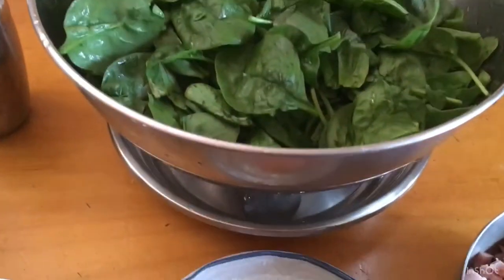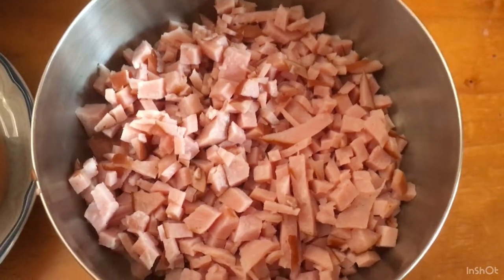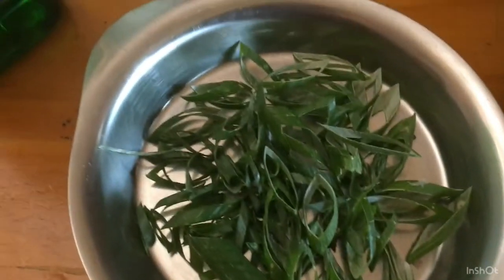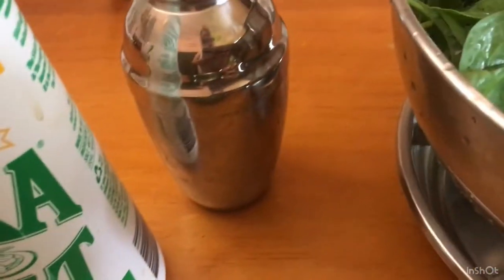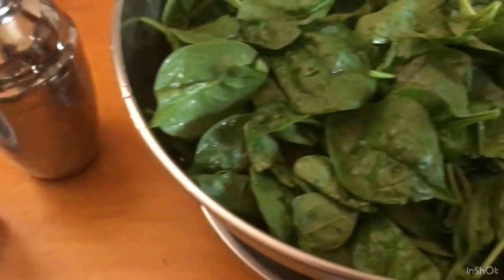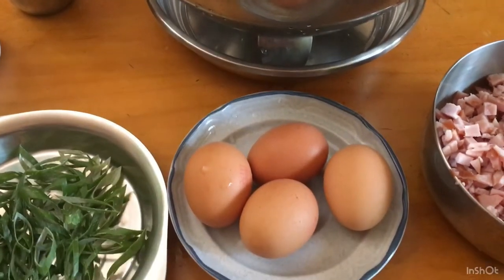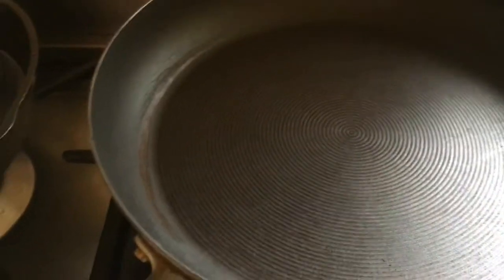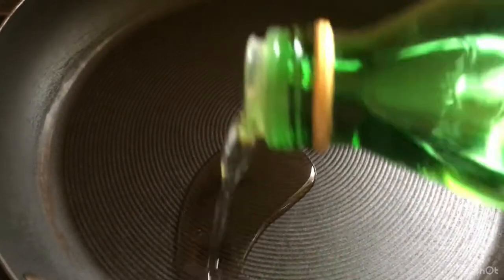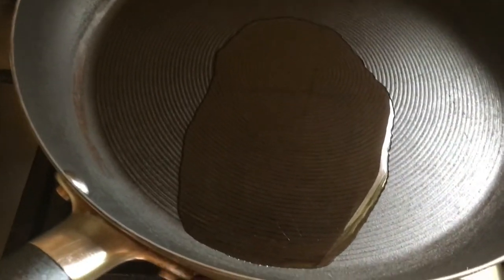All the ingredients are ready to cook now, guys. I've already chopped the ham, we have the eggs, and the spring onion is chopped as well. I'm using grape seed oil, and we have salt and pepper here. I'm heating the frying pan first so we can start cooking. The pan needs to be nice and hot before we add our ingredients. I've added about one tablespoon of grape seed oil.